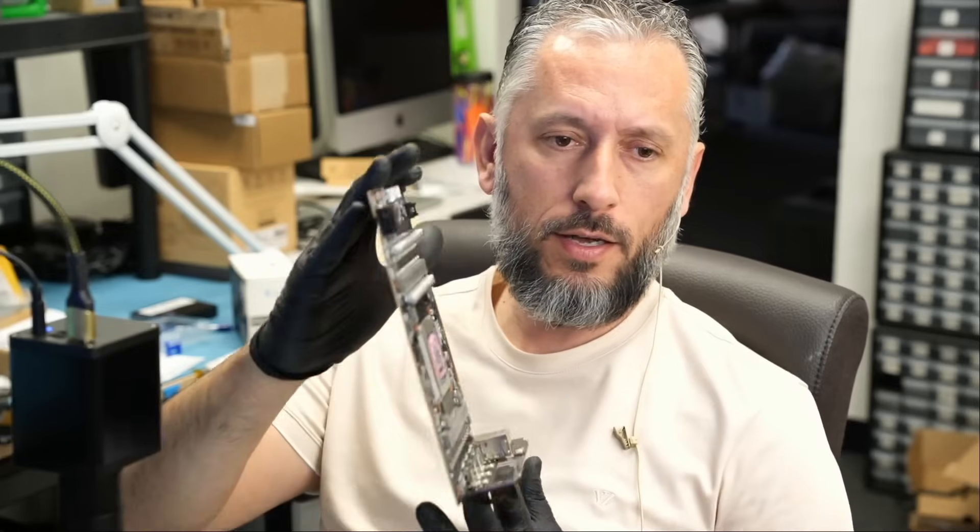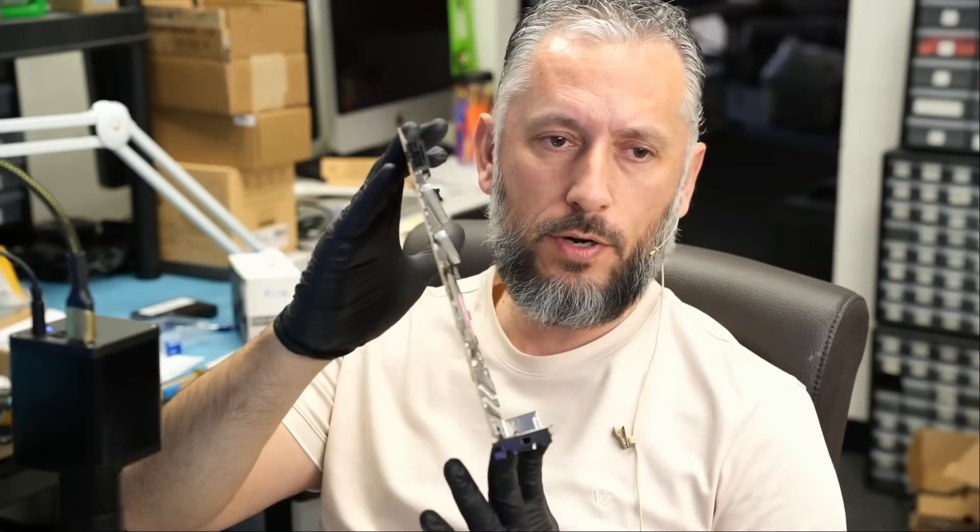Here we have two video cards that came in for repair. One of them is a 4090 that came in for a burnt connector. In the last 4090 burnt connector video I posted a few days ago, I told you that we are getting those cards in every time. That video made headlines. A lot of people mentioned that NVIDIA fixed the problem — so why are we still seeing burnt connectors?